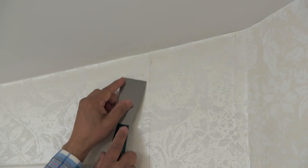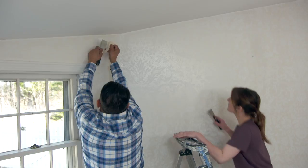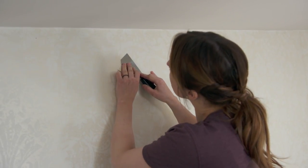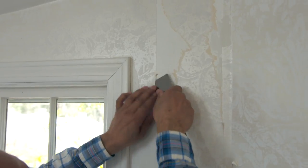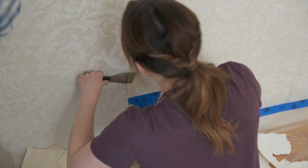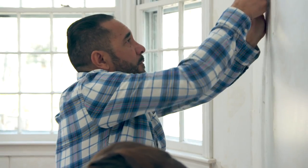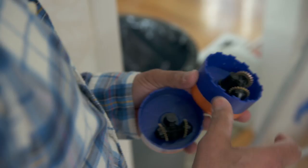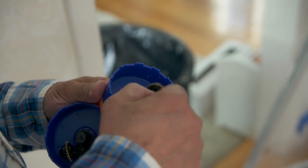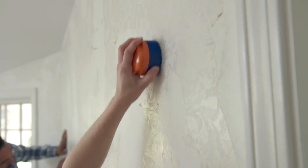Before we start spraying, I want to remove the dry wallpaper as much as I can. Mary, why don't we go up on that ladder and start at that corner there. So we did what we could while it was dry. Now we're going to use this perforating tool — it has a rotating head and two spike wheels — that will help us to score the wallpaper so the water and vinegar can penetrate it.